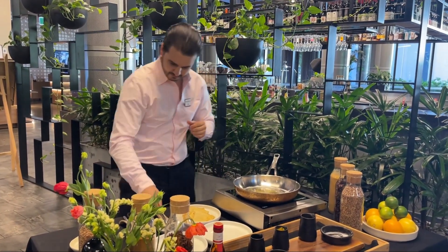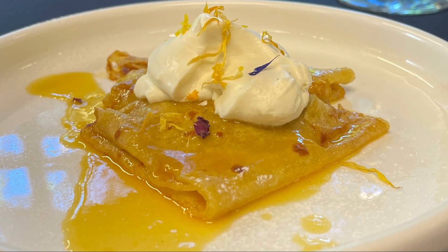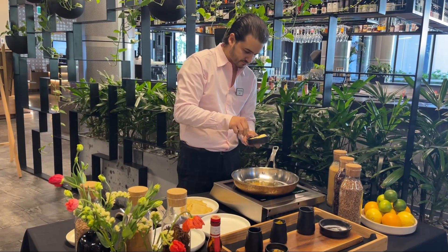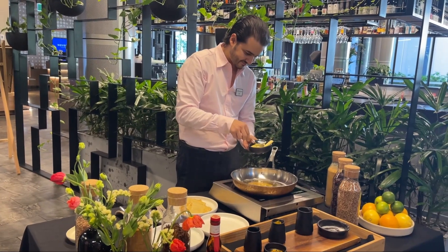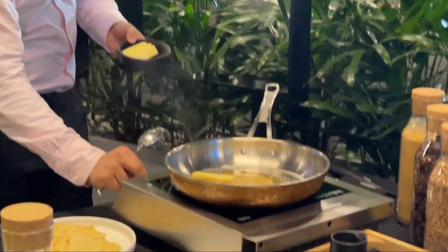How do you know when it's at the right temperature? The color tells you. Exactly. Now we can start to put the butter. It's starting to bubble a bit. That's the delicate part, the sugar one. Because if you let it overcook and you have caramel, it's hard — you have to do it all over again.